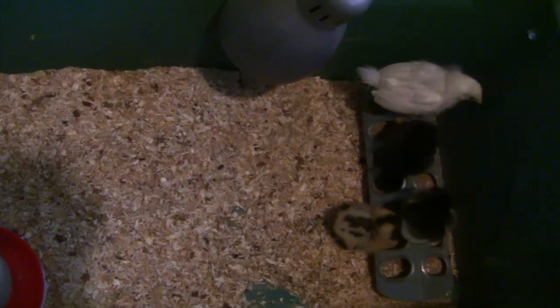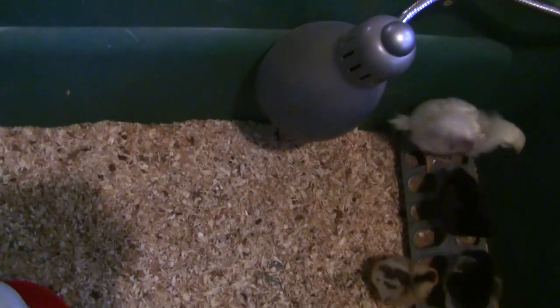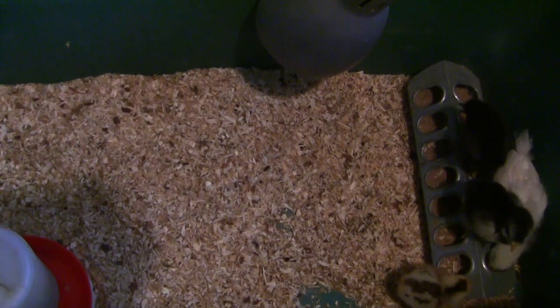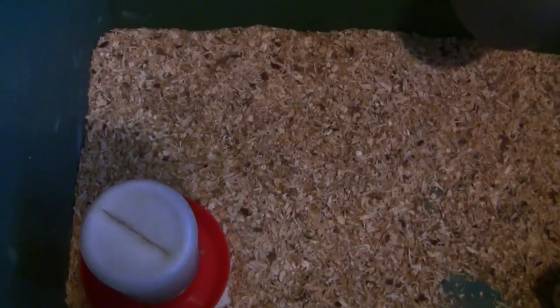This is just a small brooding area in a tote. It has a heat lamp like for reptiles — it doesn't produce light but it'll keep them warm. I've got a feeder of course, and in this corner a waterer.